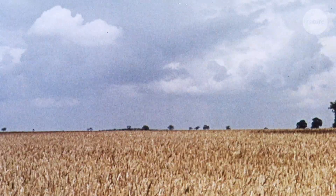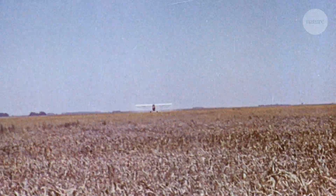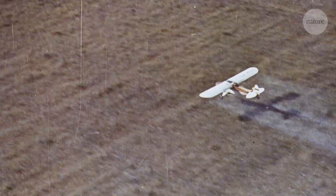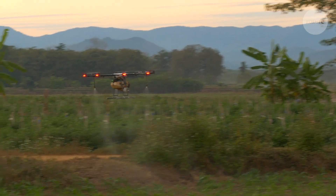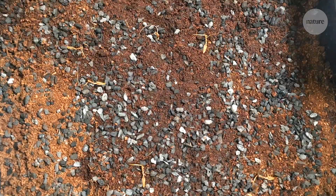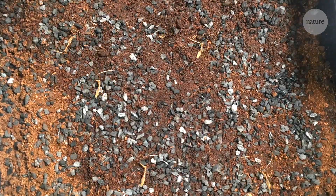If you want to plant crops or trees over a big area, sometimes it's easier to drop seeds from the sky. This can be done with crop dusting planes or even drones. But it's not very effective. Seeds often get dehydrated or even eaten before they can germinate.